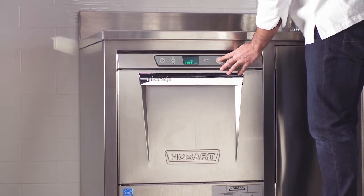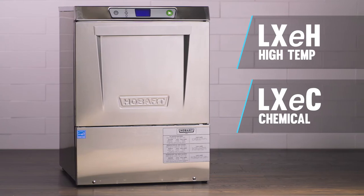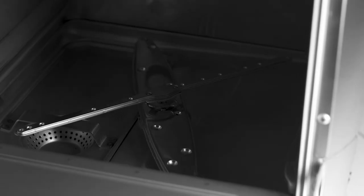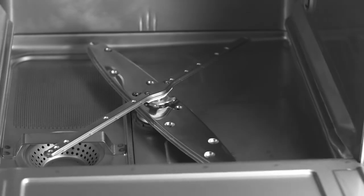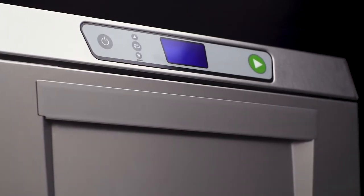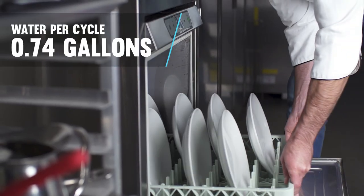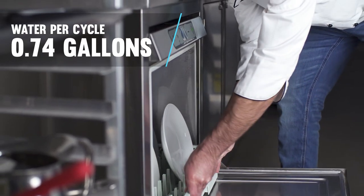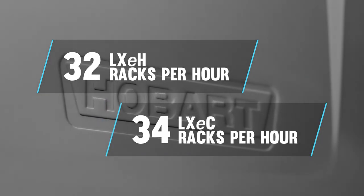Also available are the LX-E-H and LX-E-C high temperature and chemical sanitizing units, which provide a compact footprint and excellent wash performance and cleanability but without the energy recovery steam removal or automatic deliming. These units consume just 0.74 gallons of water per cycle and run up to 32 racks per hour with the LX-E-H and 34 with the LX-E-C.